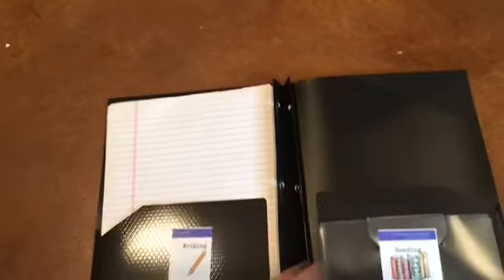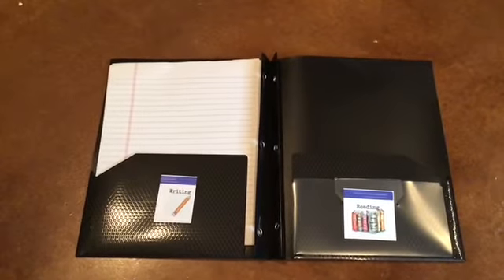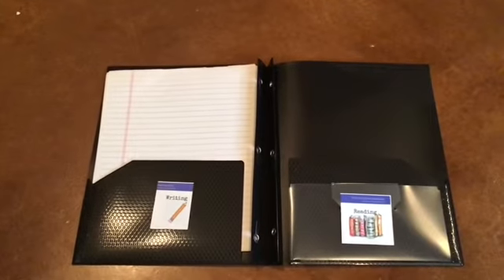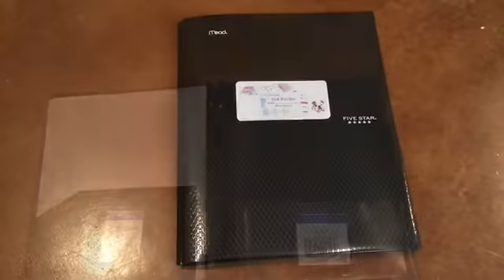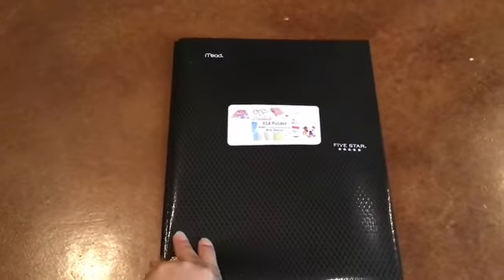The back pocket will be used for any reading handouts that we might receive, and that won't be very many because most of what we do will be on our device — but just in case we want a spot for it. I'll show you what the final product looks like once everything's stuck down in just a moment. Here is my language arts folder, and of course your name should be on your label.